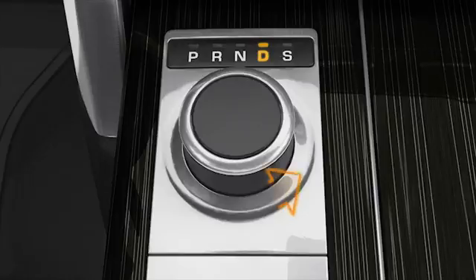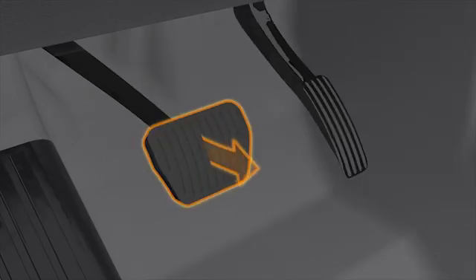If while stationary you move the rotary selector to neutral, the Intelligent Stop Start system will only start the engine when either drive or sport is selected and you take your foot off the brake pedal.